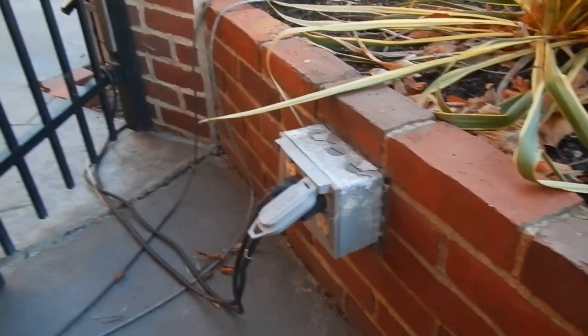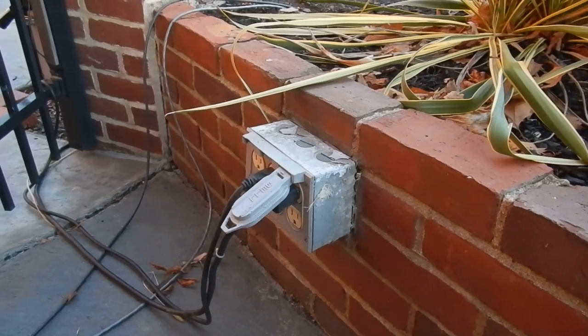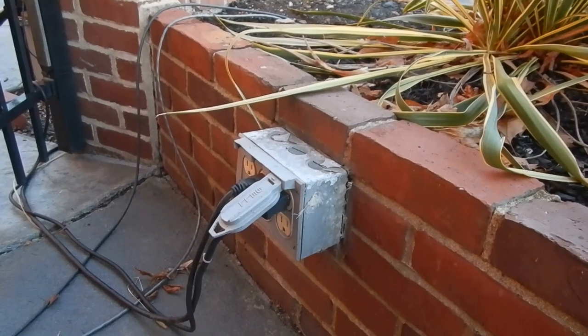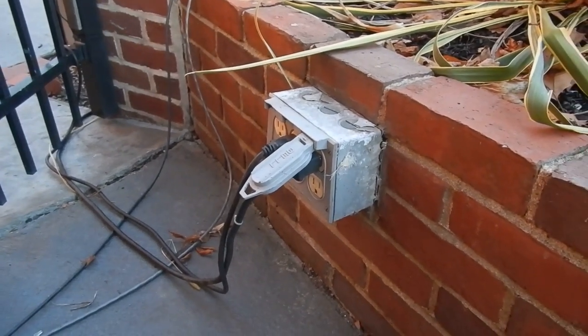406.9B1 requires extra duty type covers. They're designed to be able to withstand more abuse than this type of cover is.